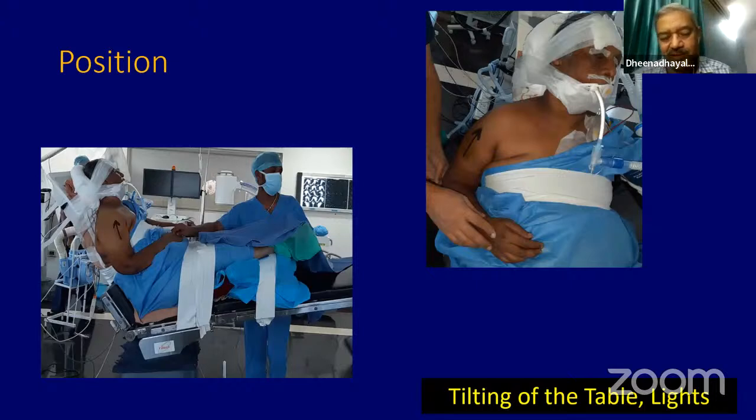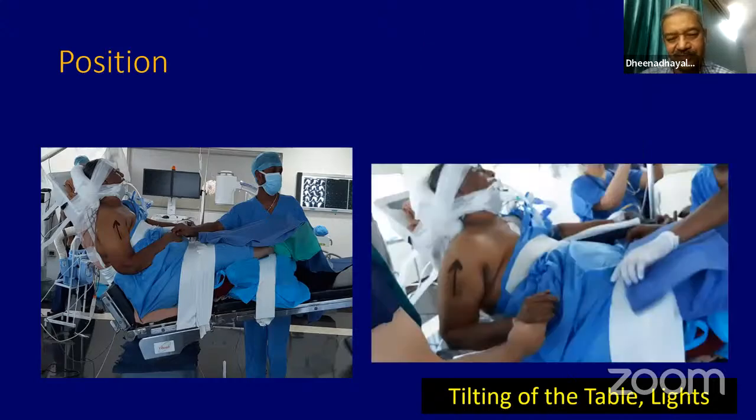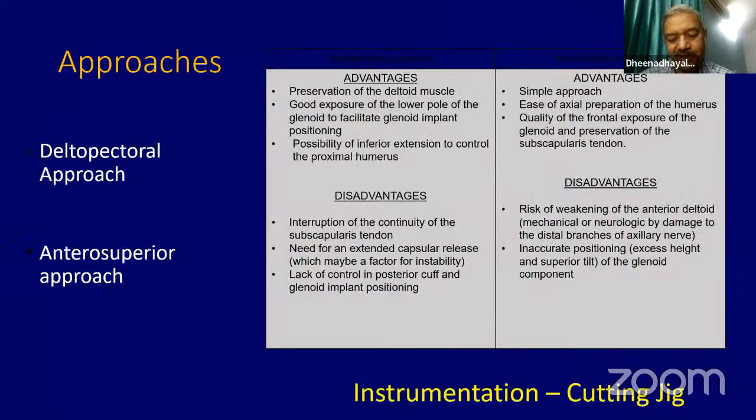Regarding position, you can do it in a supine position or in a beach chair position. What is important is that your arm must swing across — nicely swinging from flexion to extension at the side of the table. I make sure the patient is in beach chair position and tilt the table so the patient is tilted towards me. Every one of you must make sure that the lights are arranged very well during this procedure.